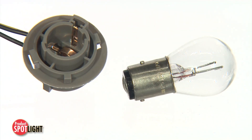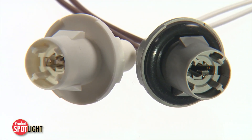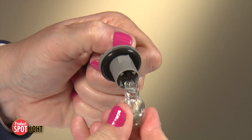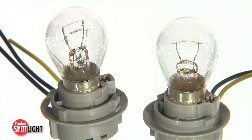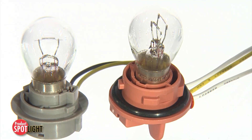The vast lineup of bulb socket solutions includes standard and new designs that allow lamps to be safely and conveniently replaced at end of life, as well as offering options for power, color, luminosity, and sealing.